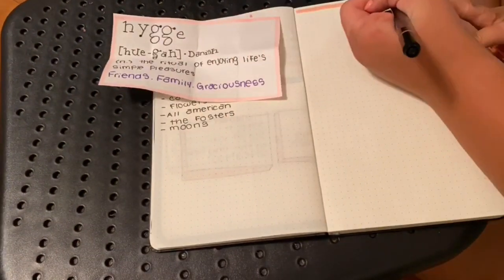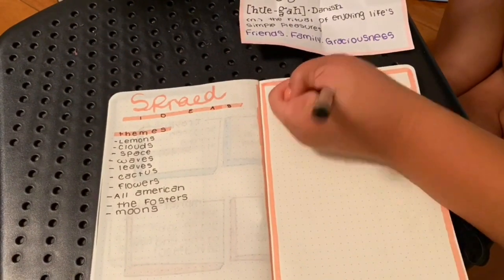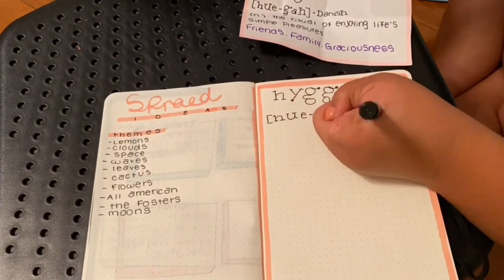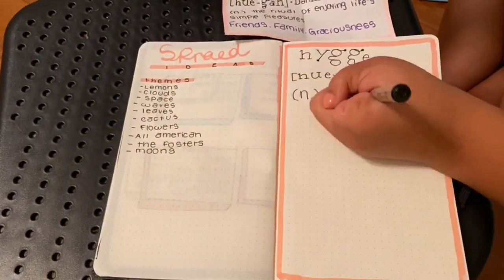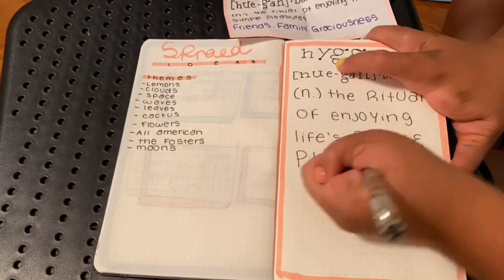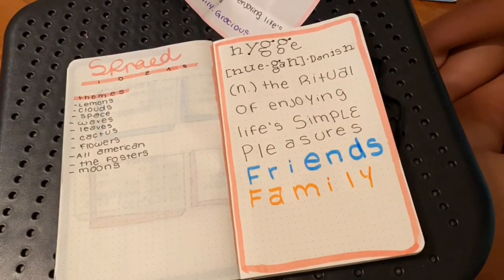Next is my quotes. I made this mason jar with all these positive quotes and stuff. I just picked one out and made it my quote for my bullet journal. So it means the ritual of enjoying life's simple pleasures — friends, family, gracious.